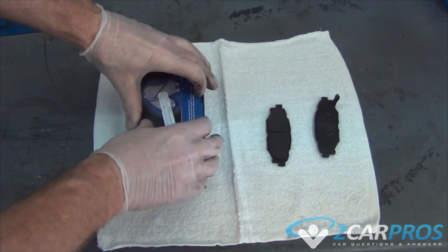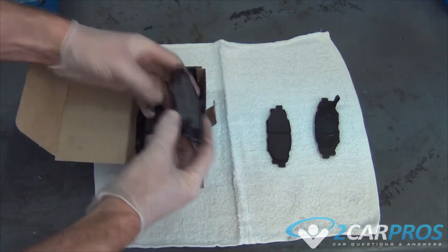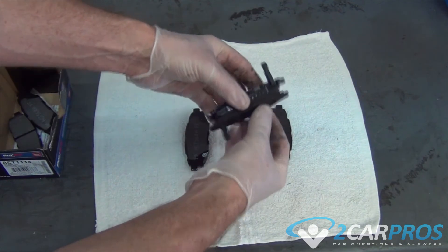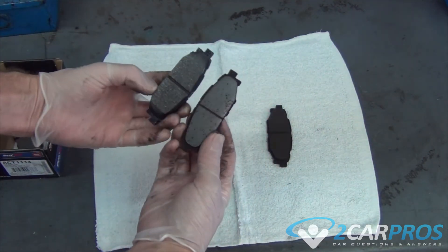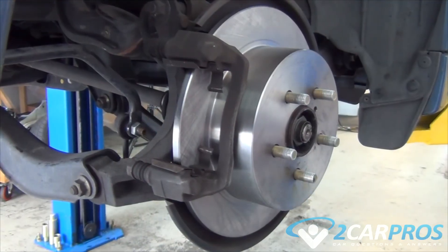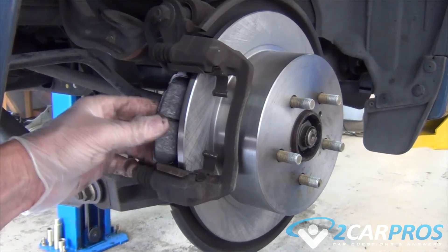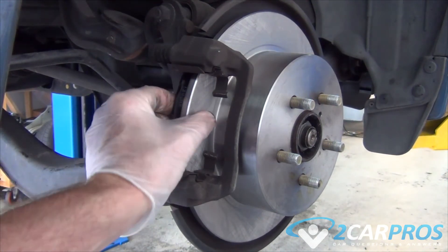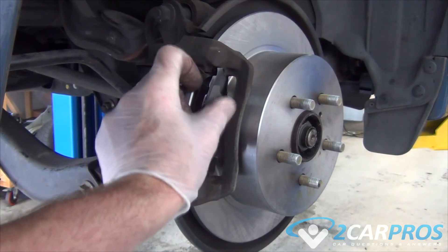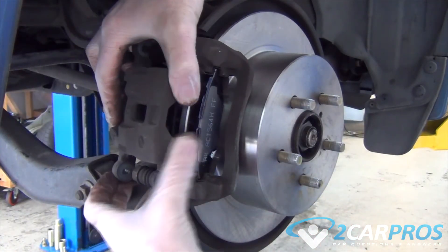Next we're going to compare our old brake pads to our new ones to make sure that they're identical. Now we can replace the brake pads that we removed earlier. And now we can replace the caliper.